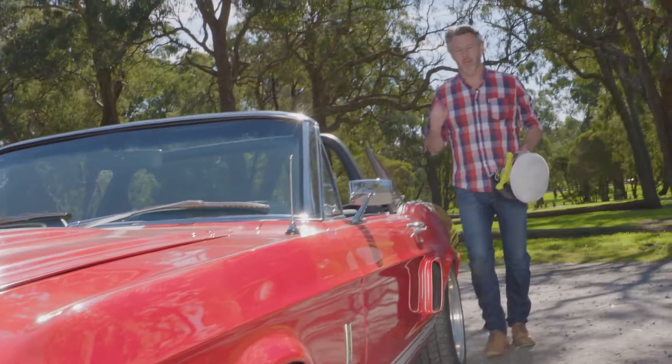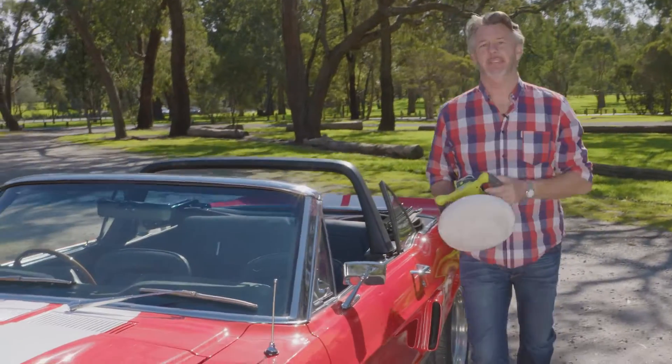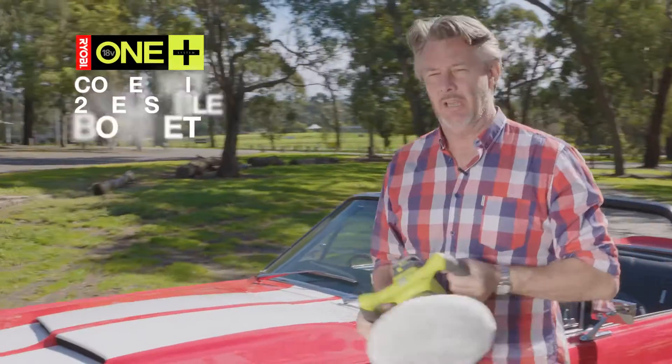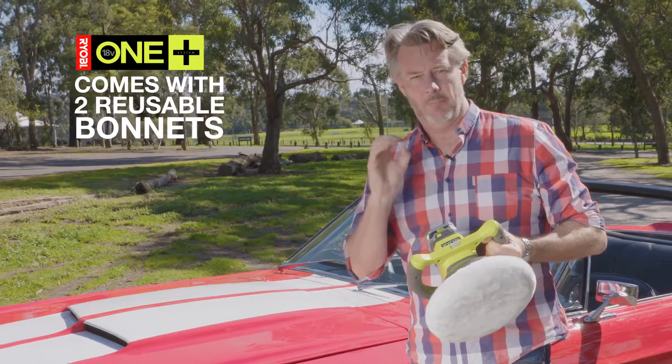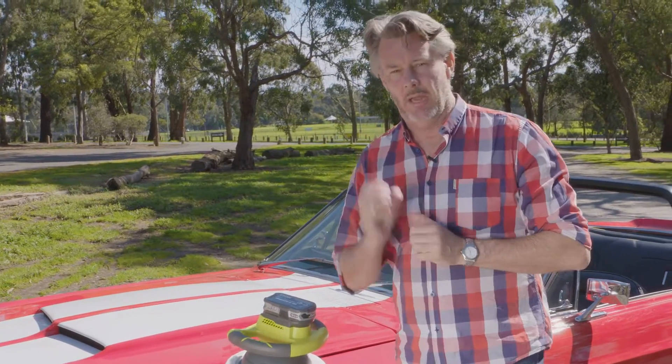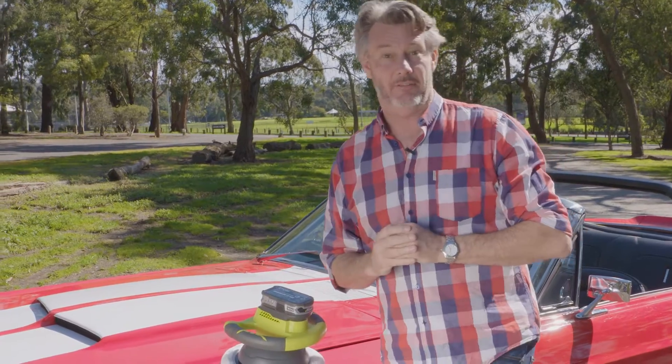If you've got something you want to keep sparkling clean and maintain its value, the 10-inch buffer polisher is a cracker tool. You can use this on floors, bikes, caravans and even cars. It gives a random orbital action and a swirl-free finish you can see your face in.